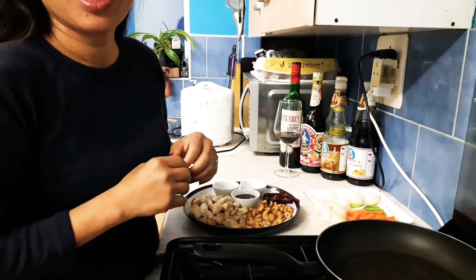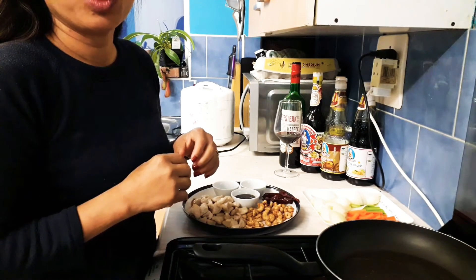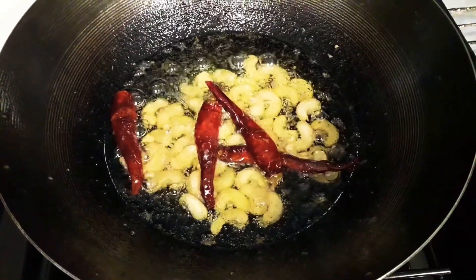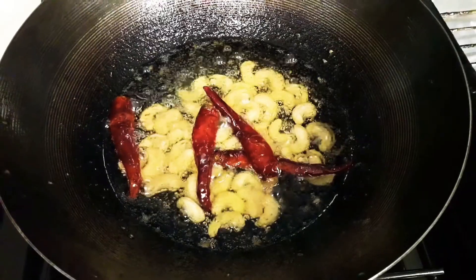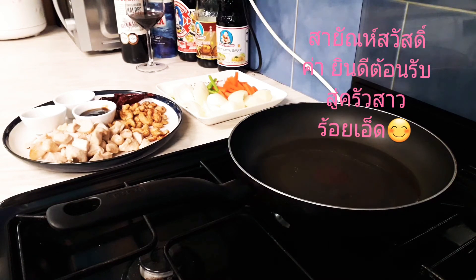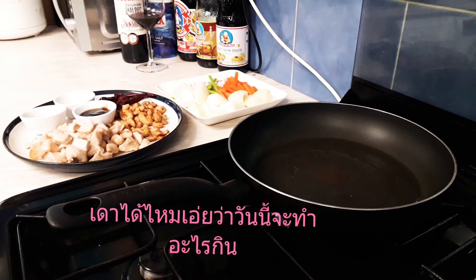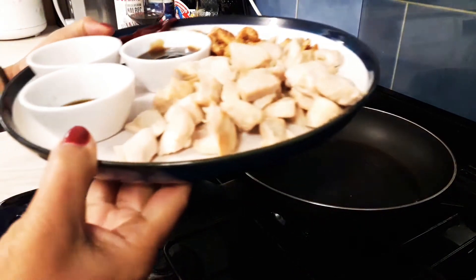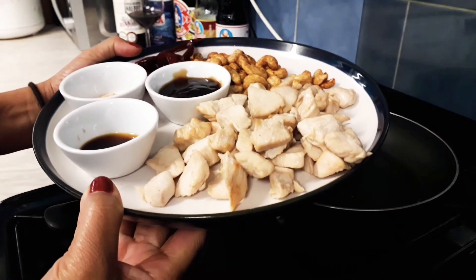Hello everyone, good evening! All greetings from Missy 101 Kitchen. Can you guess what I'm going to make today? Chicken and cashew nuts.